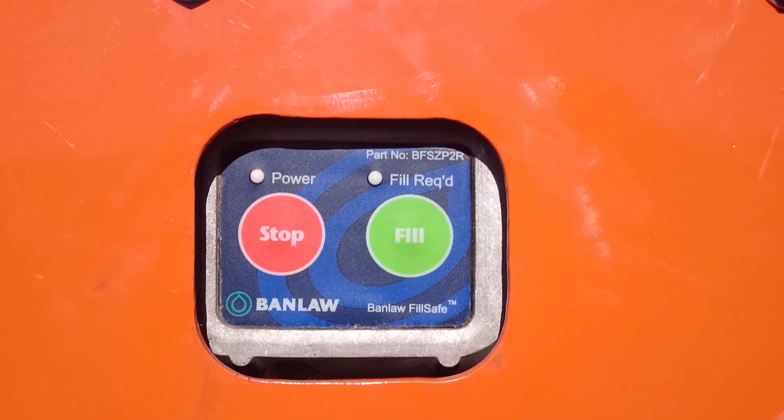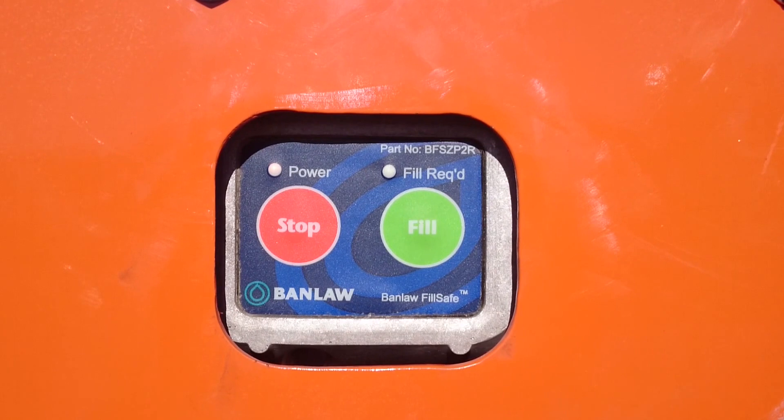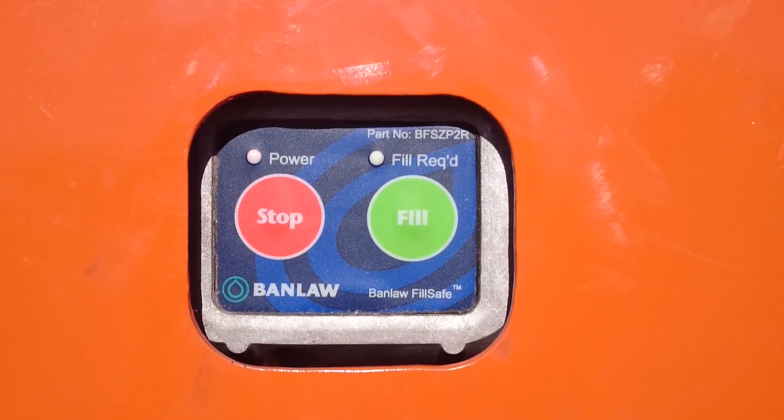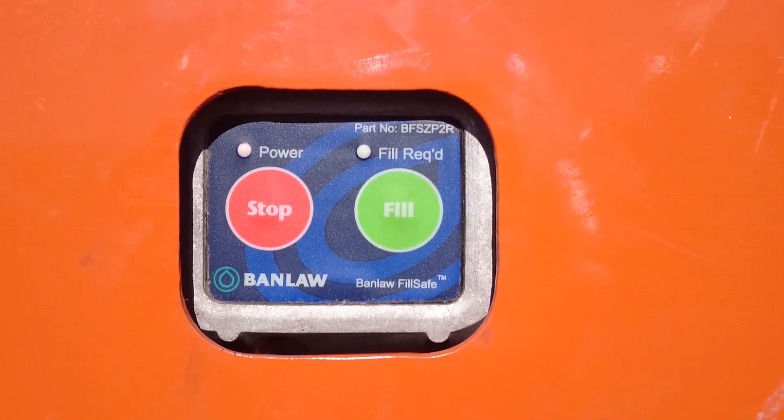A ZB2R control unit allows the operator to know if the tank is full, requires fuel, or has a power outage, relying on the red and green light display.